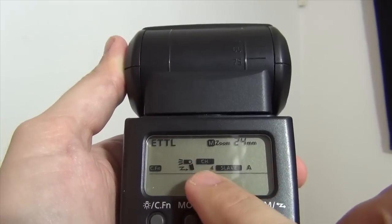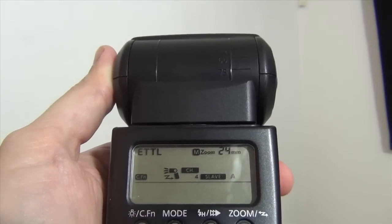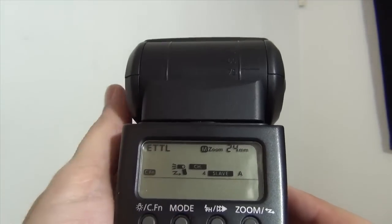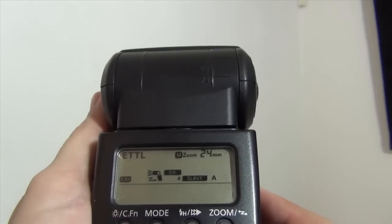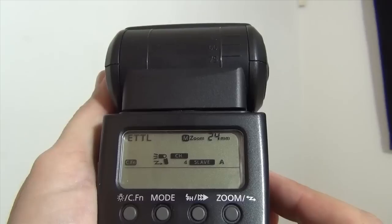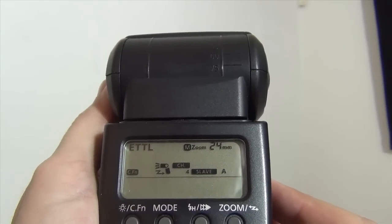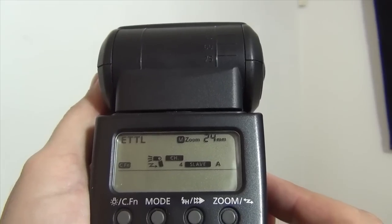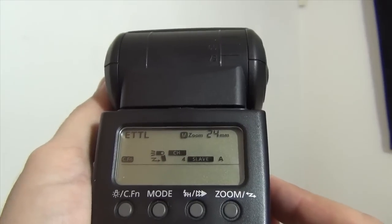I'm gonna set it on slave. Channel: if you need to change the channel, make sure it is the same channel as the camera. I would not worry about the ETTL or the mode because the camera will tell the flash exactly which mode. I would suggest using manual mode instead of ETTL, just to make sure you can control and get the same amount of light. With ETTL you might get different results every time you focus and the camera measures the light. So the important thing is just to make it a slave, and you should set the mode in the camera — whatever you do on the flash for mode will be overridden immediately.